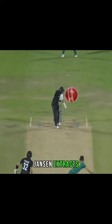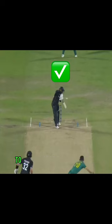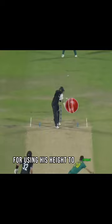This results in an edge. Conway needed to consider the bounce Jansen extracts and look to cut the ball or pull off the back foot. In the end, good planning from South Africa to target Conway outside off stump, and credit to Jansen for using his height to extract extra bounce.